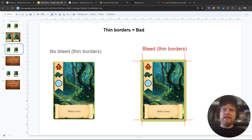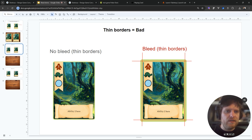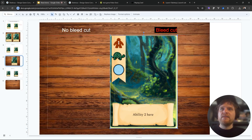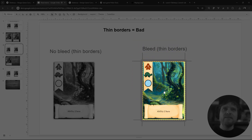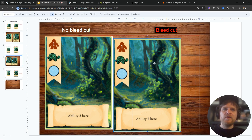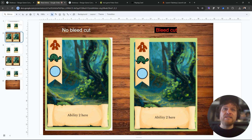Two extra notes about bleed and basic card setup. First: thin borders are always bad. These borders are significantly thinner than the first example — nice thick borders versus thin ones. If you're just slightly off on the cut, you get those white edges again. The problem is that with thin borders, even with bleed, a bad cut still looks bad because the thin border gives you such little margin for error. Bleed does look better than no bleed, but thin borders really hurt you, whereas a thicker border is more forgiving.